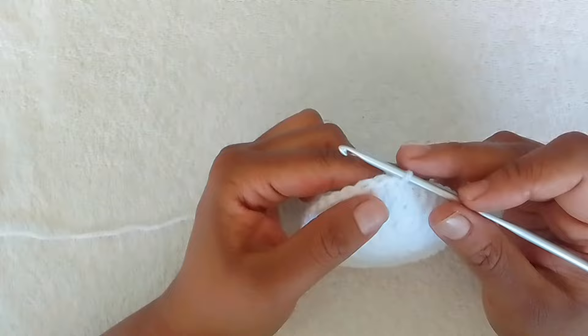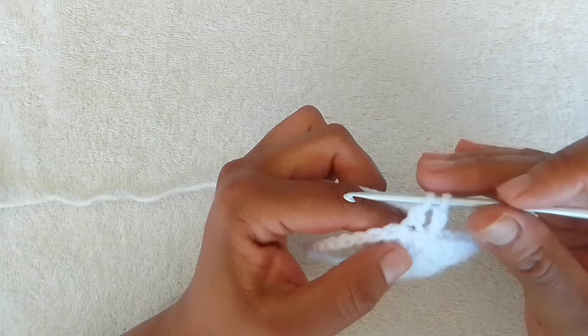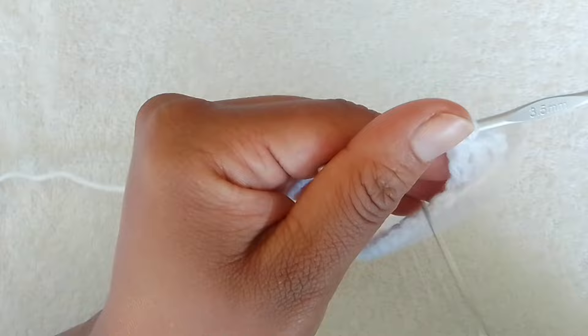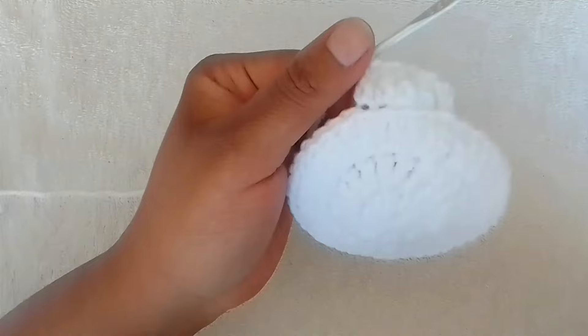For row 4 we are going to work in back loops only — remember, this is the basket part. Chain 3; we are going to do the sides of the basket. 1 double crochet in each stitch around but only in the back loops. If you are not sure which is your back loop: front loop, front loop, back loop — the ones at the back. 1 double crochet in each stitch right around until you come to the end of your round.